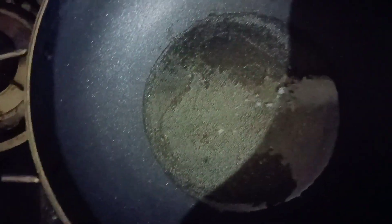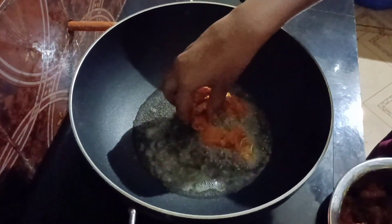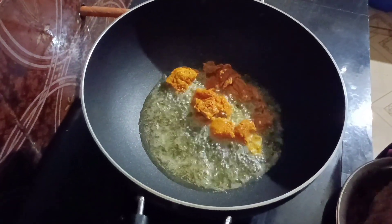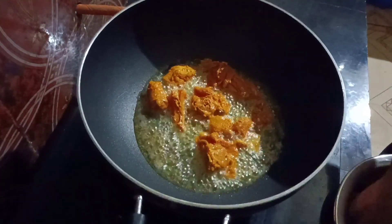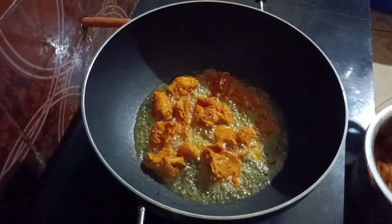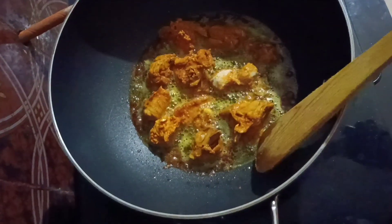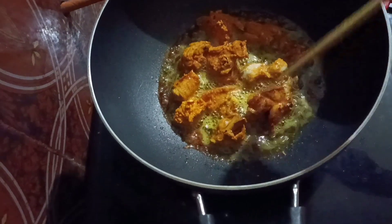If you take the oil in order to leave it, you're getting a chicken. We'll give the chicken the right way. I'll soak this in a little bit. We'll put it in for 4 minutes. After we cook it in the pan, we will cook 4 minutes. After the rest of the pan is cooked, we will cook it.